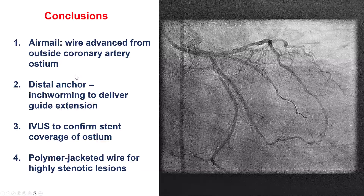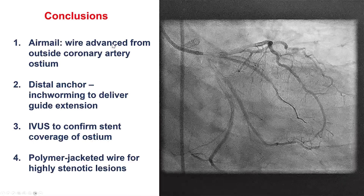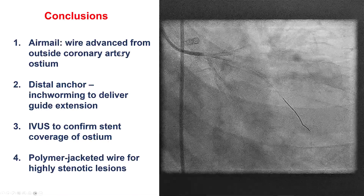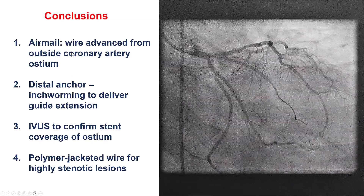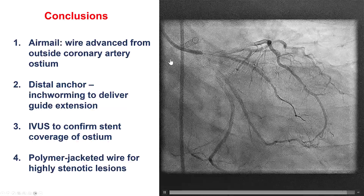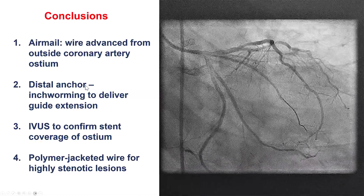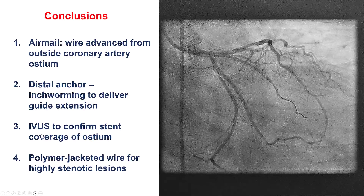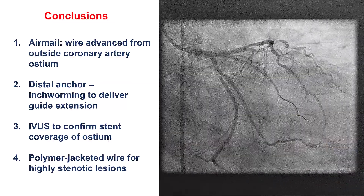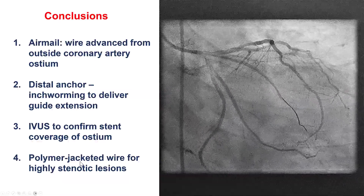A few lessons from this case. First, the Airmail technique: when we have difficulty engaging a coronary vessel or bypass graft, we park the catheter as close as we can to the ostium and advance a guide wire from the disengaged guide towards the coronary; if the wire enters, it can be advanced as a rail to deliver additional equipment. Second, distal anchoring and inchworming: we inflated a balloon partially inside the RCA and partially outside, then deflated it so the guide extension could be delivered. Third, when treating aorto-osteal lesions, IVUS can confirm that we've covered the ostium with stent. Finally, when trying to cross highly stenotic lesions, the workhorse wire may fail but a polymer-jacketed wire can successfully cross the lesion. Thank you.